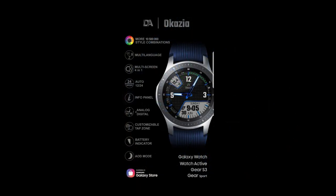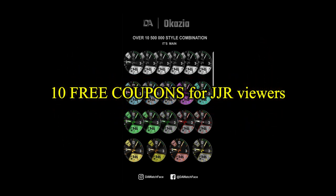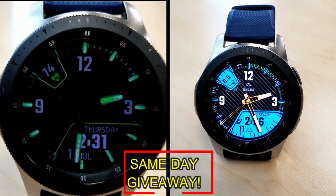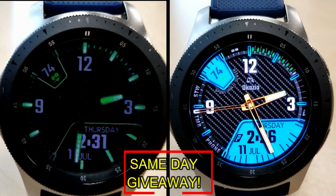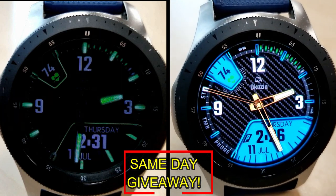If you want more information on the watch face reviewed today, simply do a search in the Galaxy App Store under the name of this face. The full details including the direct link are included right in the video description. I'm also going to be giving away free coupons to random lucky viewers that comment below — I'll leave a reply under the winner's comments to let them know exactly how they can get a coupon.